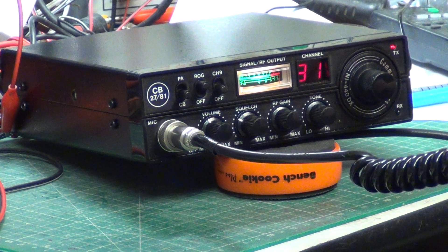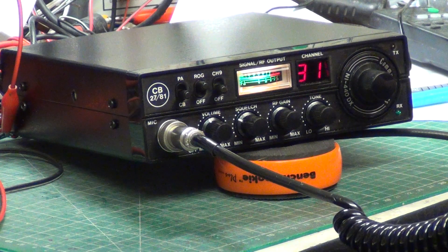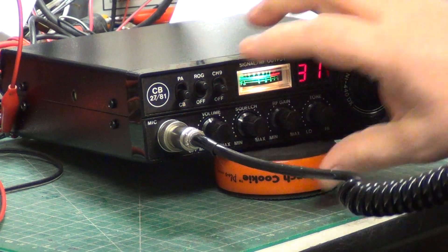Tango 21, Mr. Chippy, do you copy? Tango 21, I receive you loud and clear, including the Roger Bleep. I'll get rid of that bleep.